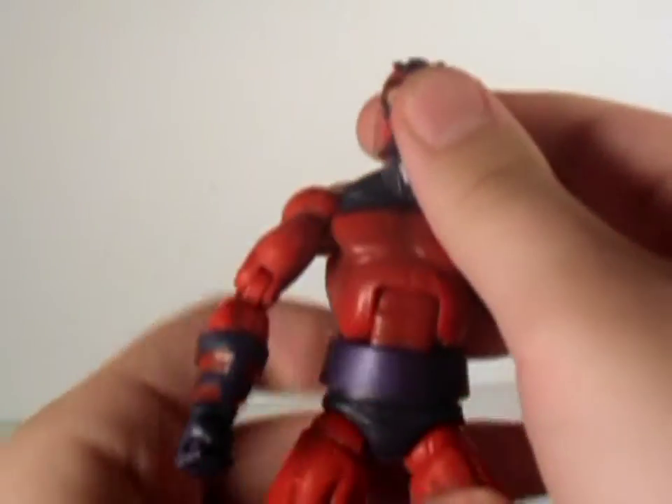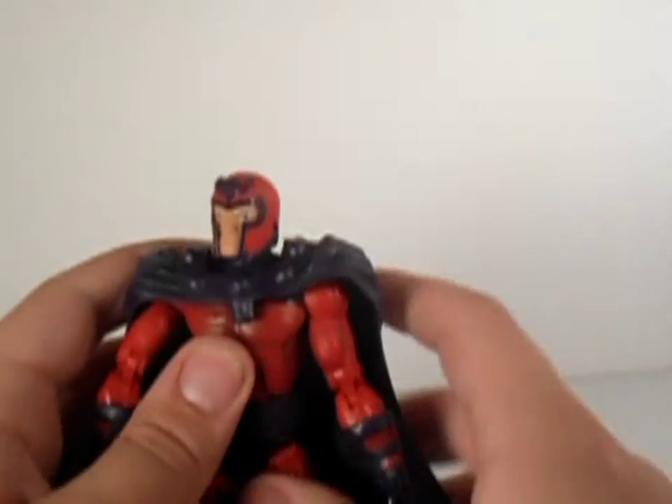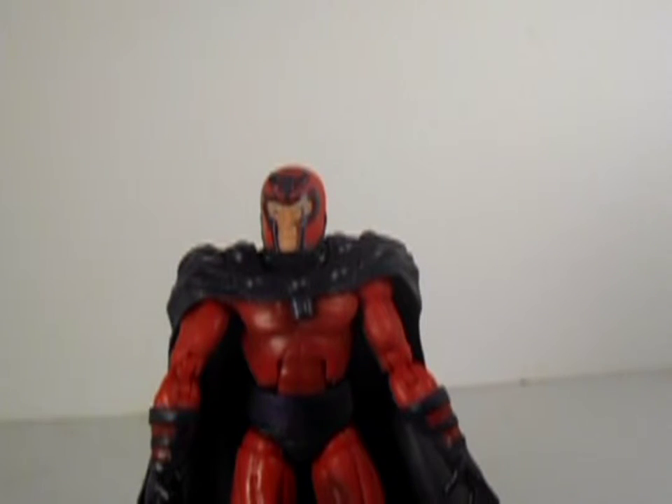Okay, seriously — why should you get this figure? He's Magneto. If you don't have a Magneto figure from the Toy Biz era and you're lucky enough to find this at a Toys R Us or comic book shop, buy him. If you don't like him, you can use him as really good trade bait. Him and Storm are probably the ones everyone is still looking for from this wave, so you'll probably get lots of good deals on him.